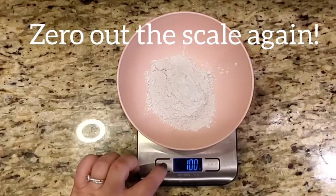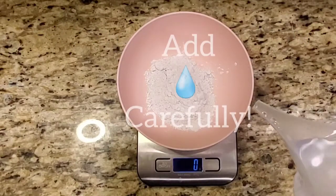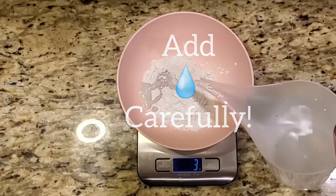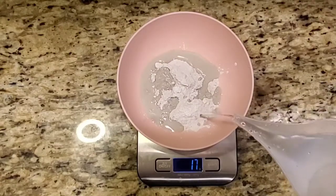Now I'm going to zero out the scale again so that we can measure the grams of water. This part you want to do nice and slowly — be super careful so it's exact. We're going to do 38 parts of water to match with the 100 parts of Ultra Cal mix.